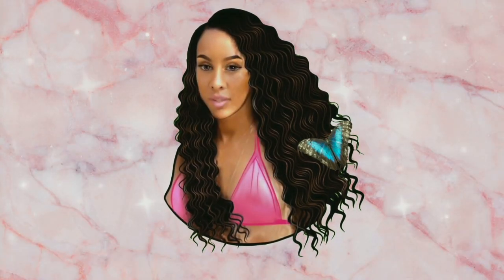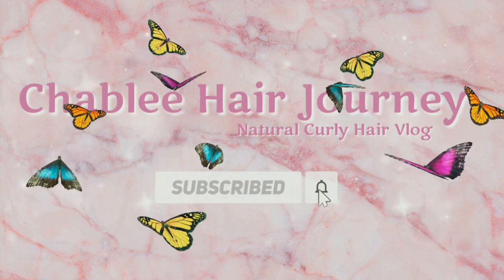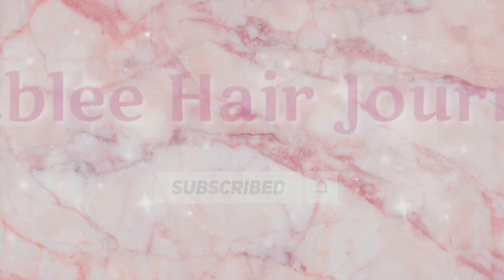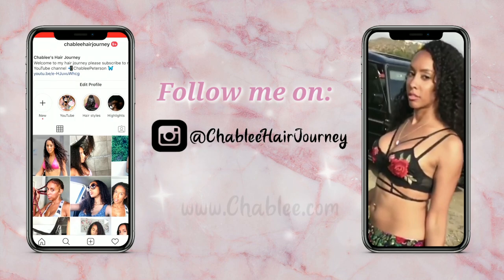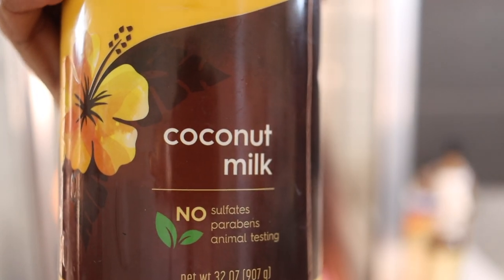Don't be afraid to hit that thumbs up - I really appreciate it, it helps the algorithm. I found something called Alba Botanica, I cannot wait to use this you guys, and it smells amazing. This product Alba Botanica is a moisturizer conditioner, so I'm gonna apply it in my hair.